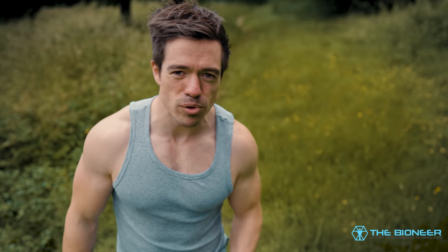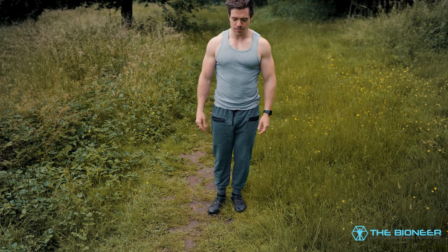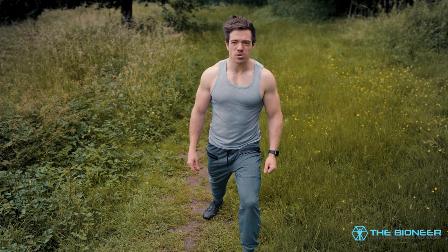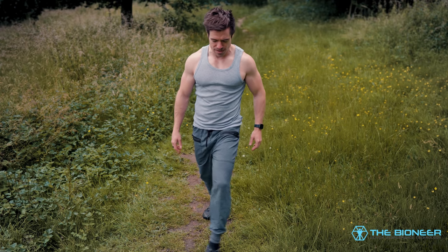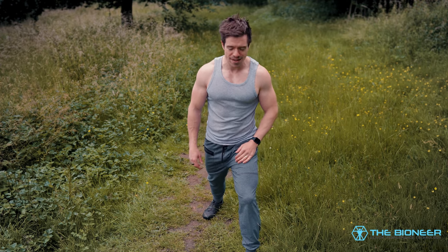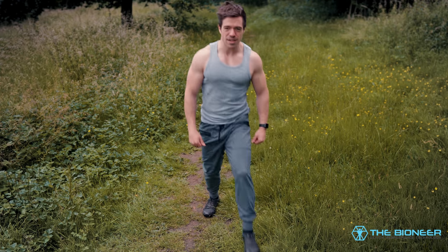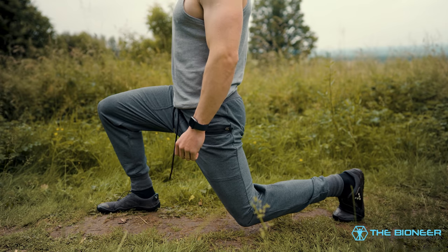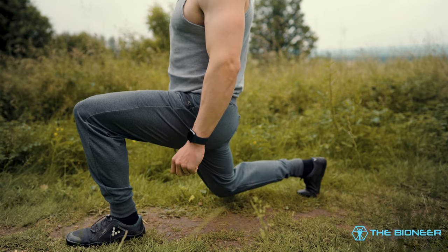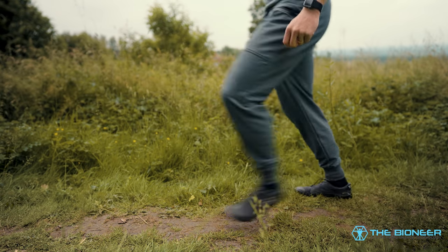Most people know how to lunge, which is one of the great things about it — unlike the squat, it's pretty hard to get wrong. But let's go over the basics. You're going to start from a standing position with your legs together, then step forwards so that your feet are about shoulder-width apart. There's no need for them to be in line — that just makes it much more difficult and reduces stability. Step forwards as far as you can, land on your heel, keep your weight on your heel, and then push back up through the heel as you come up. Try not to do this too quickly so it becomes a bounce.